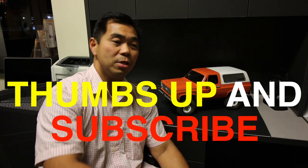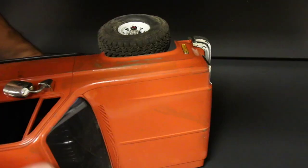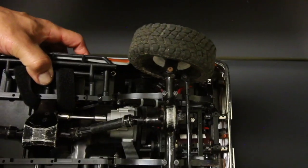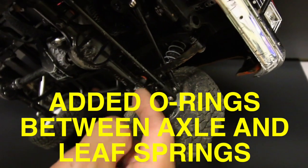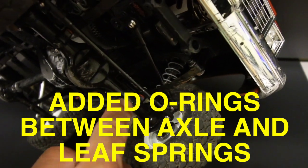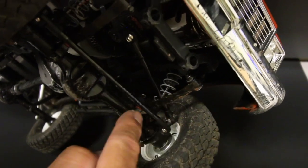Even with these springs — one other thing that I've done, you can see that under the suspension — I've added an O-ring with a slightly longer screw, so there's an O-ring just above the axle, in between the axle and the leaf spring.